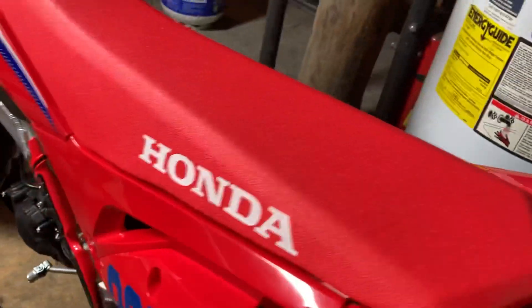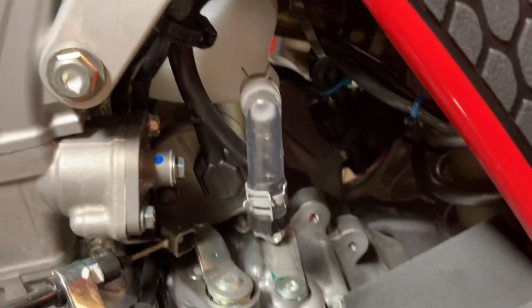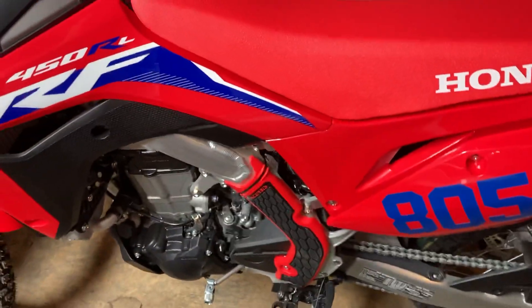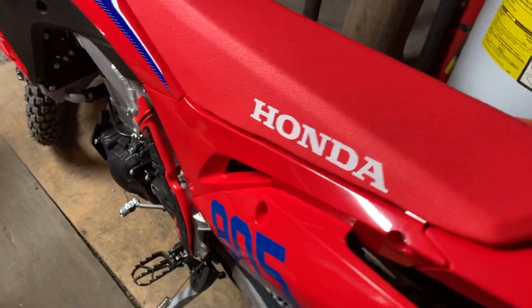I got rid of the charcoal canister but I kept the oil catch can — it's just a breather, actually just a catch can for the valve cover breather. I also ordered the Vortex ECU.